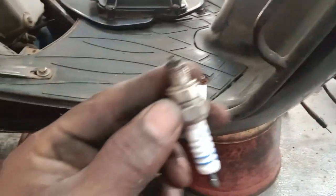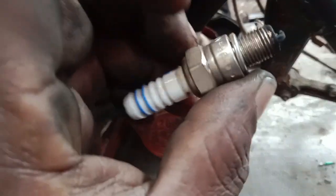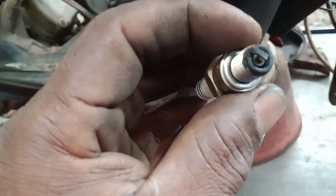It is clean as a plug, so the plug is clean. It is clean and we don't need to do much to use the engine.